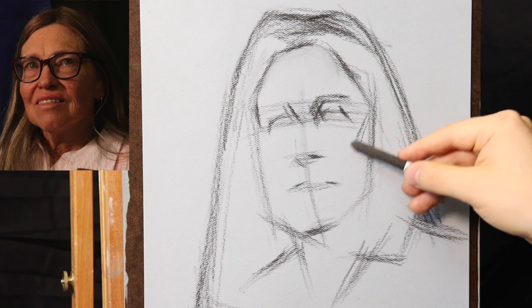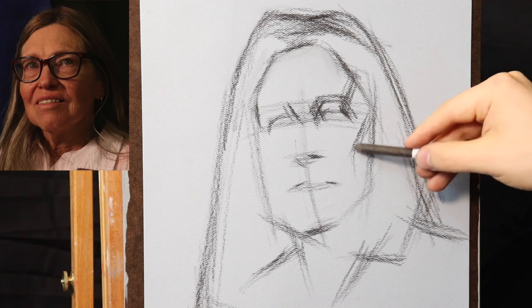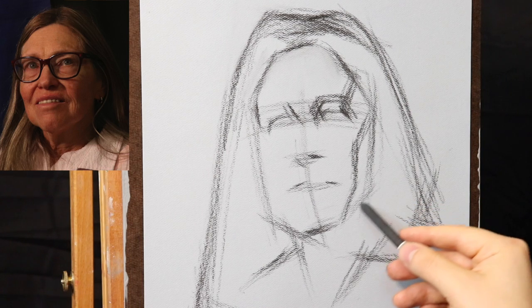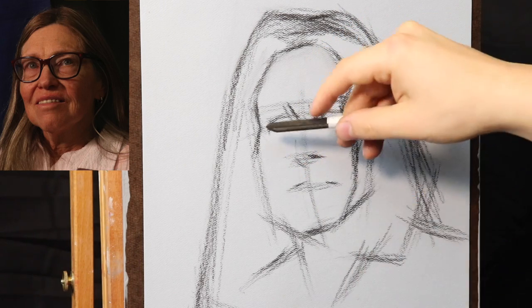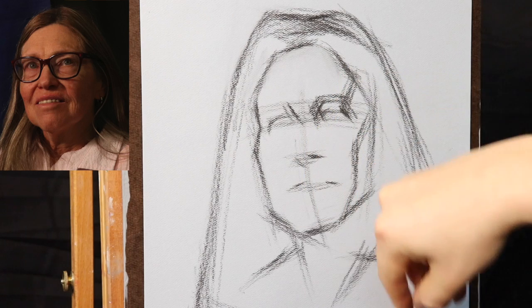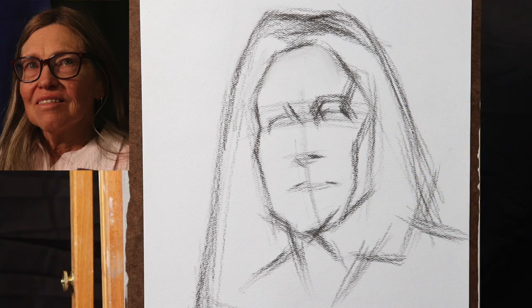With the block-in, I really want to think about light and dark — simple light and dark patterns. Now I'm going to start to etch in the shadow shape, adding more charcoal right here for the division between light and shadow. I'm thinking of the face as a single unit — not trying to think about any tiny little details, just one large unit. So let's go ahead and start to block in our light and our dark.